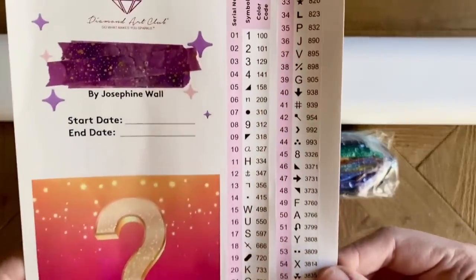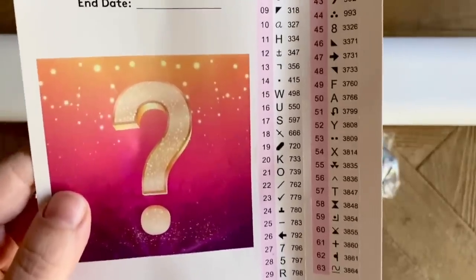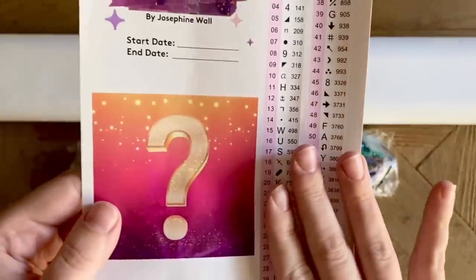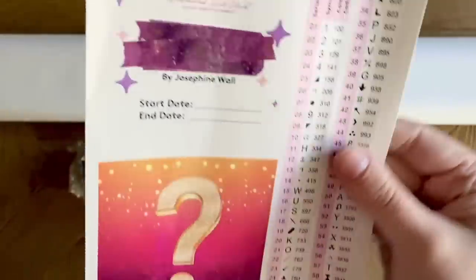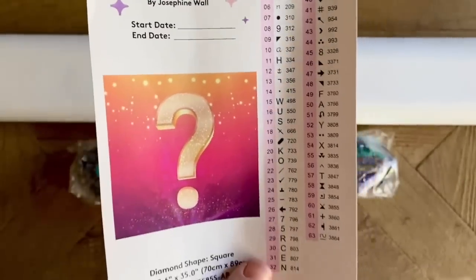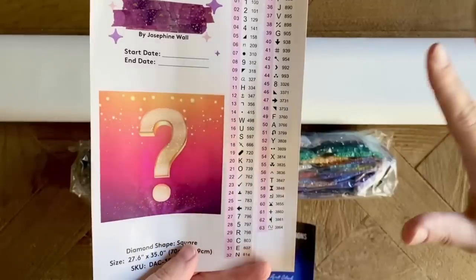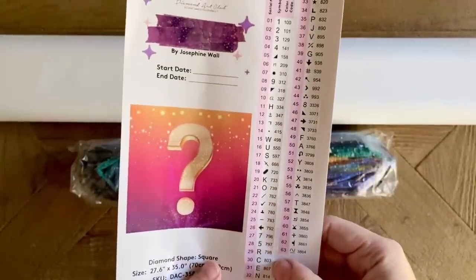Take a look — all of these symbols are black and white. So even when we look at the canvas, the image is not going to be revealed by colors. The colors we normally see as the background of symbols on your more run-of-the-mill diamond painting kits — this can be a little hard on your eyes when you're used to diamond painting and looking for symbols based on their background color. It can be tricky to go from that to literally everything being black and white.